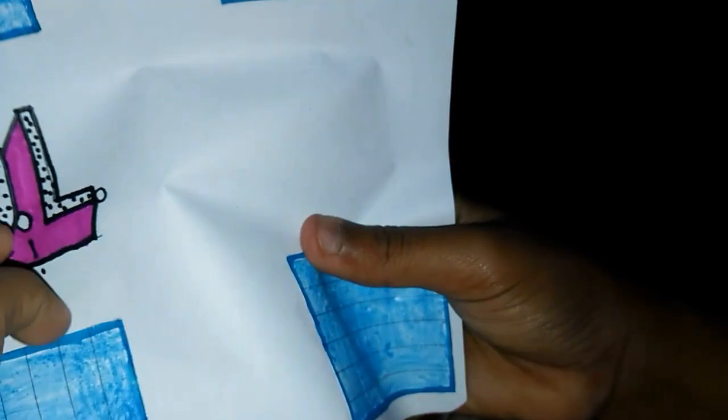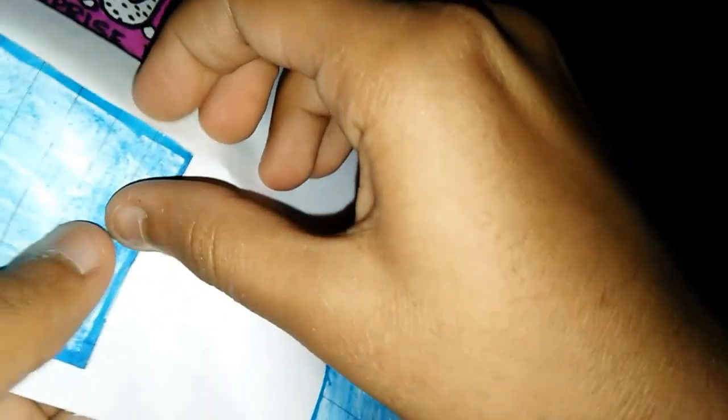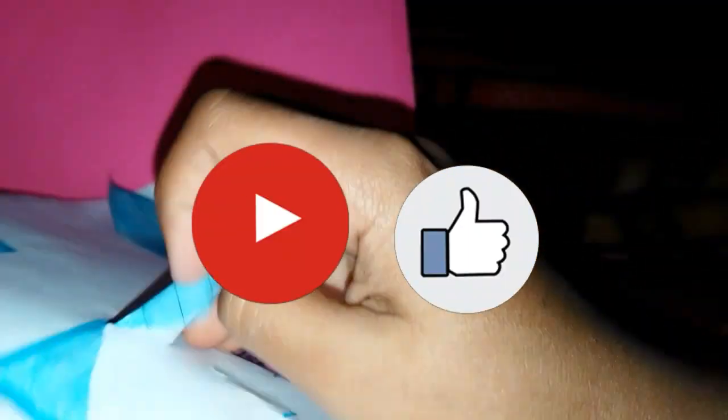Let's move on to the next surprise. So we are going to be opening this surprise. I think there are shoes inside this. Where are the shoes hiding from me? So we got these cute little shoes.